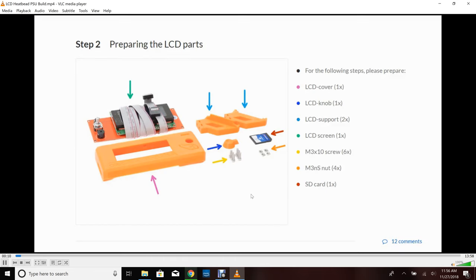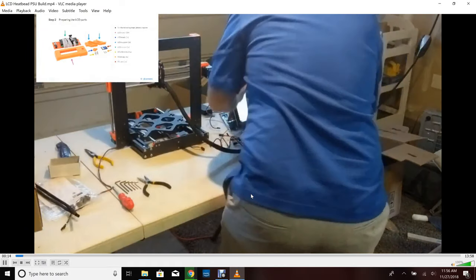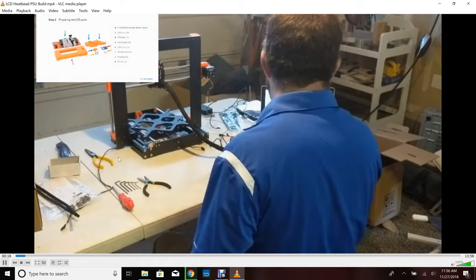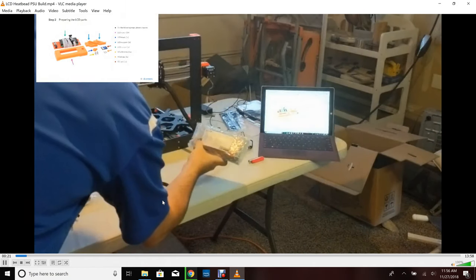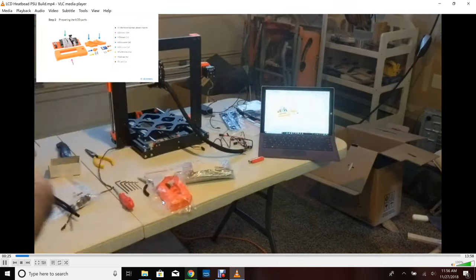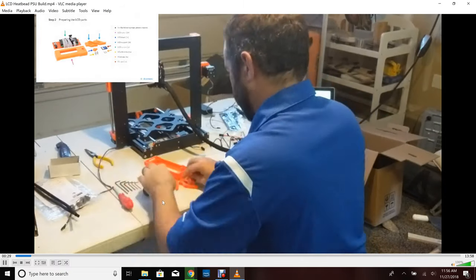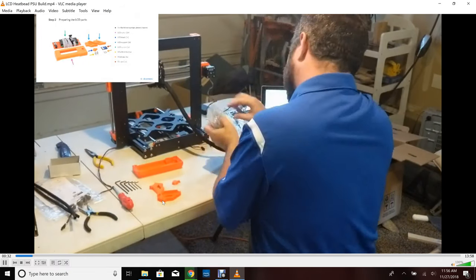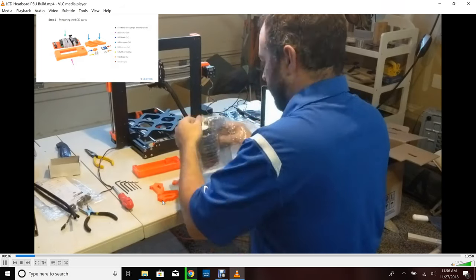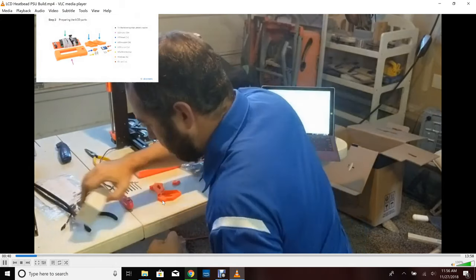The first two steps — organizing the parts — are fairly straightforward. Make sure your tools are ready. As you can see, I generally put my tools in order on the bottom left so that when we do start, I don't have to go search around for them. If you're looking to skip ahead, on the left-hand side are all the timestamps for each step.